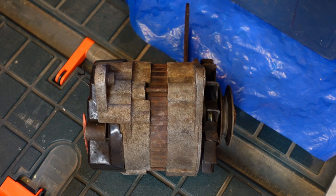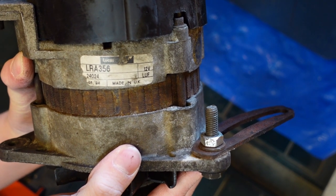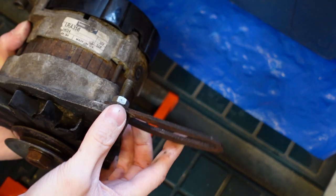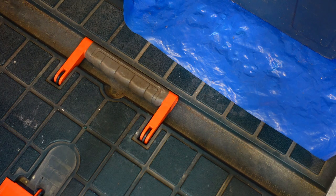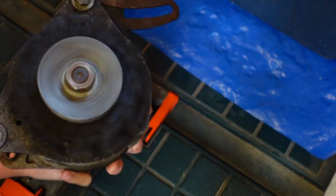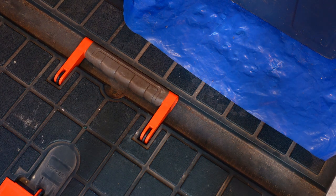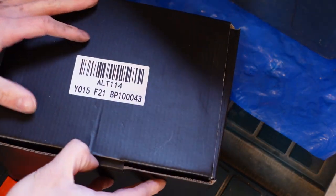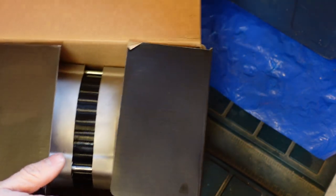The alternator we've just removed has a date stamp identifying it to be from 1994, so Melody either had a new alternator when she was about seven years old, or she's had a used one fitted at some point since. But this is not the original. When I spin it, you can hear the wear in the bearings. I could send this off to be rebuilt, and I might still do that one day, but I thought it more important to get the car back on the road as soon as possible.